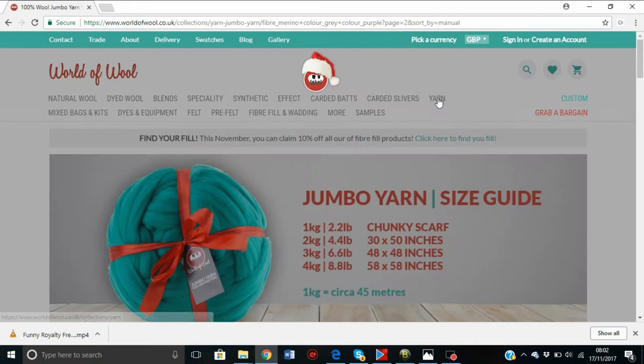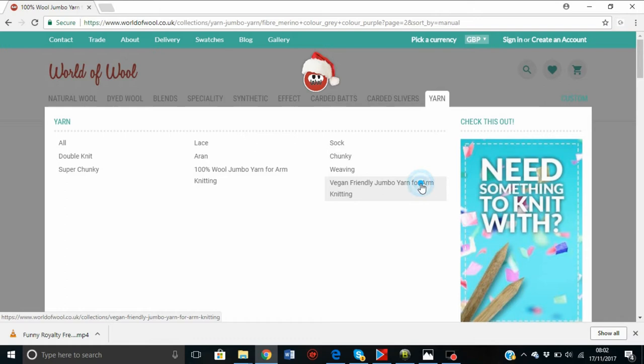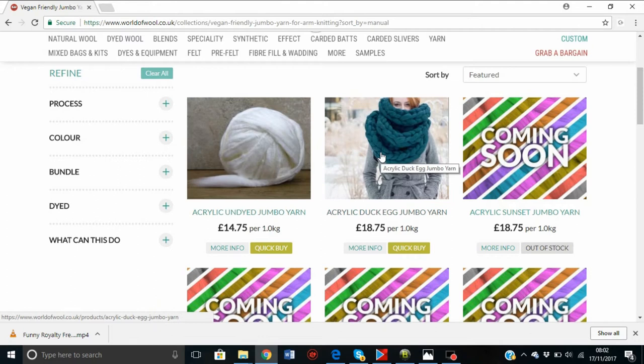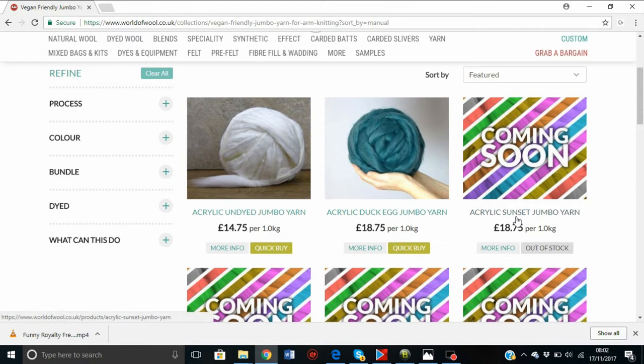If you want acrylic yarn, they do have acrylic as well. It's listed under yarn as vegan-friendly jumbo yarn for arm knitting. At the moment they have these two available. They have pictures of the rest coming soon. You can actually search a color like 'sunset' and you'll see sunset in regular merino wool, not acrylic.